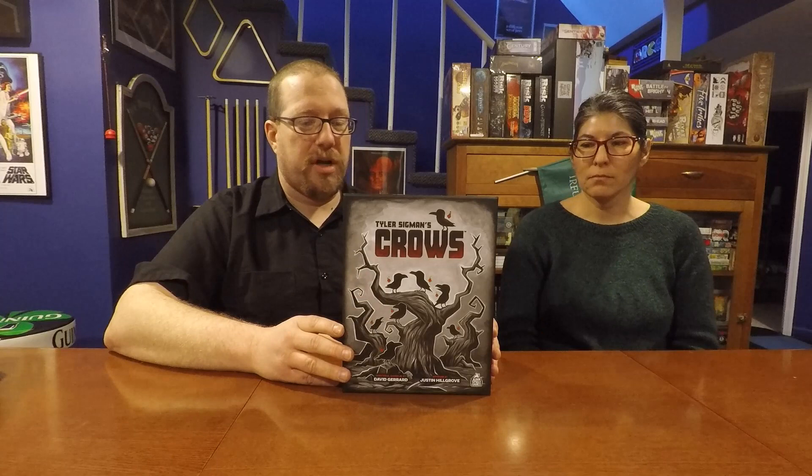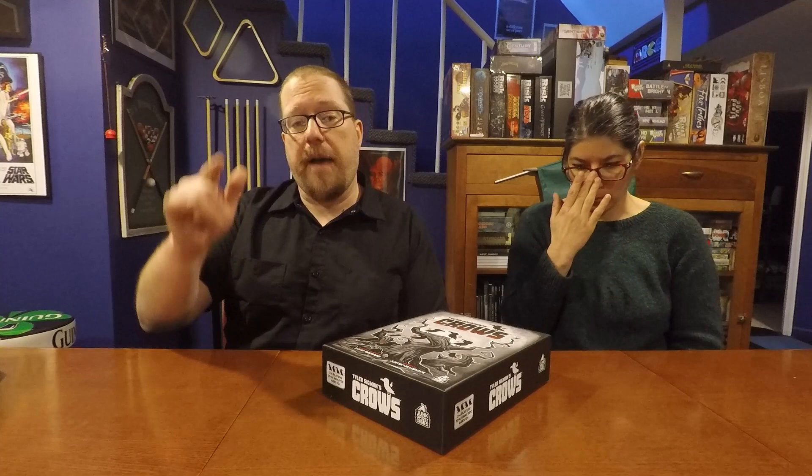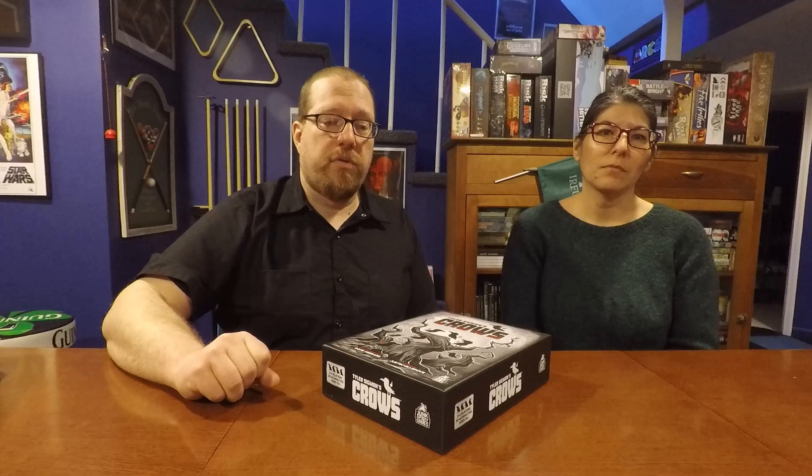We can both highly recommend Tyler Sigmund's Crows if anything we talked about sounded interesting to you. If you have any questions, comments, or concerns about this video or the game, feel free to put them in the comments below. If you enjoyed this review and tutorial, please give it a like, share it on social media, and subscribe to the Board Game Captain — that's Captain spelled with a K — on YouTube. Hit that bell icon to get updates every time a new video uploads. Until next time, game on!